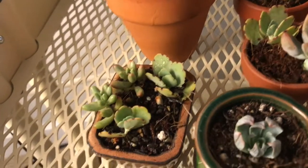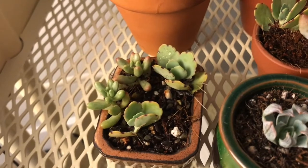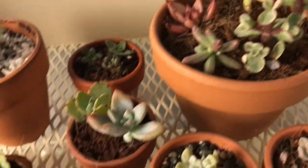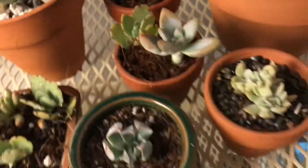Here is more Kalanchoe and jelly beans. I want to turn my jelly beans really red or pink, so most of these plants I put under the grow lights to see if I can give them more color.